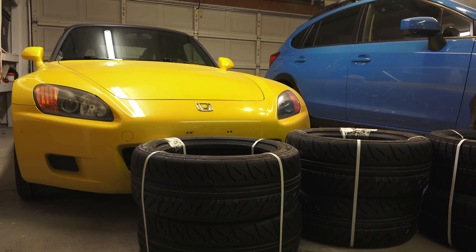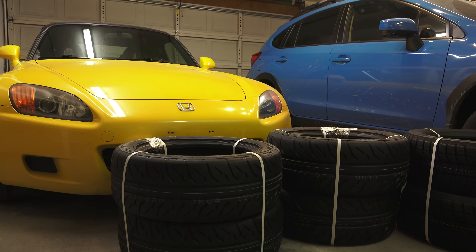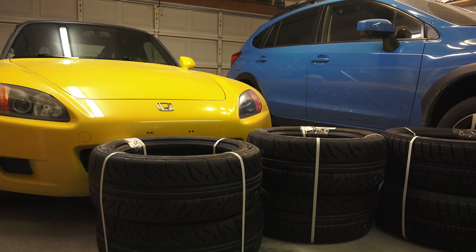Hello everyone and welcome. In this video, we're going to be learning about the differences between summer tires and winter tires.